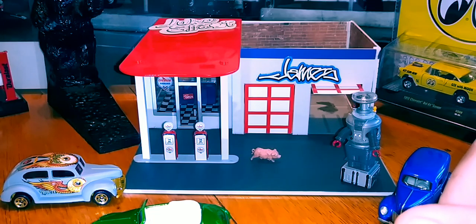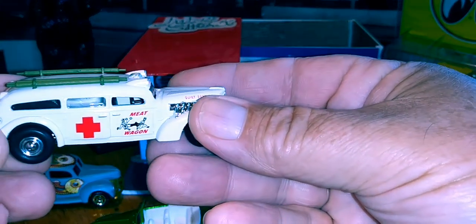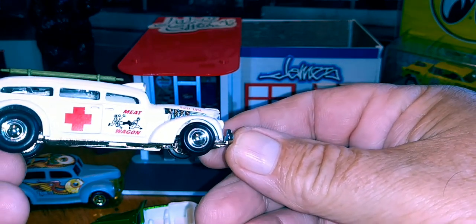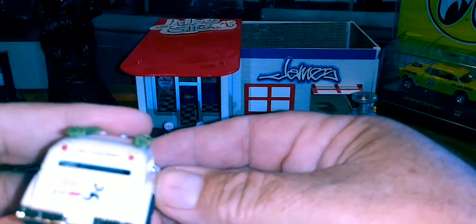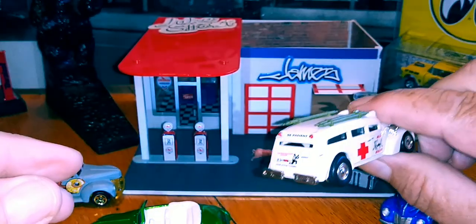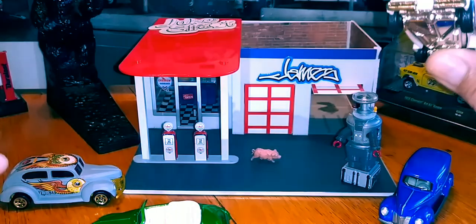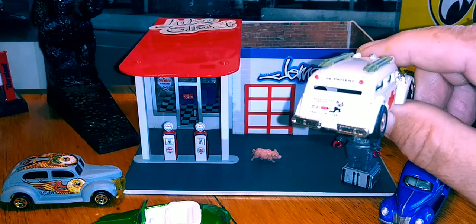And just a few more. Another Johnny Lightning — this has a $19.99 copyright. This is the Meat Wagon. Rubber-like tires, metal base. It's got a guy running away from a shot on the back, and it says 'be patient.'